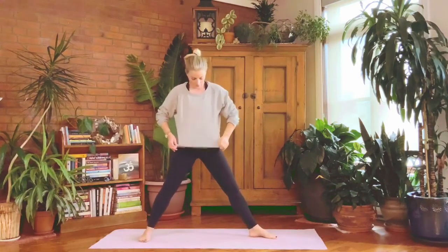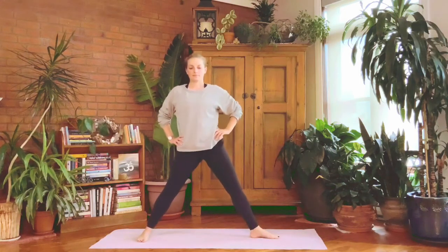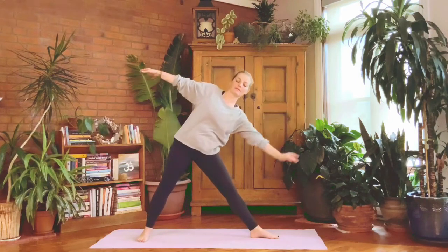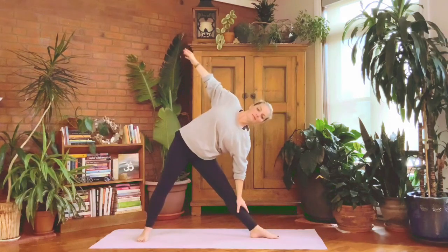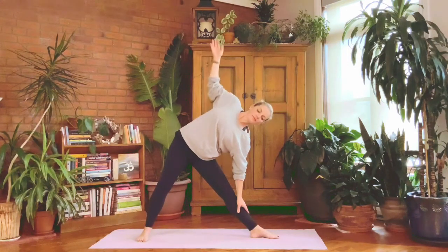Switch for the other side: left toes out 90 degrees, right toes in 45 degrees, hands to hips to center off, then lift your heart. Let the arms extend out in one line with shoulders. Reach to the left as far away from you as you can, then left hand comes down to support as you're starting to lean on over. Right hand to right hip — roll the tummy and chest open so the shoulders stack. It's like from the middle of your back you're leaning back ever so gently.